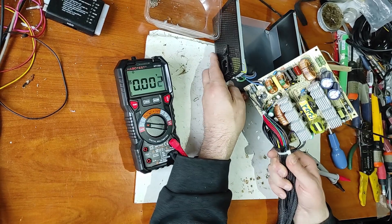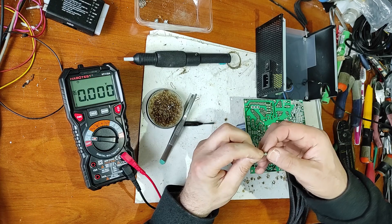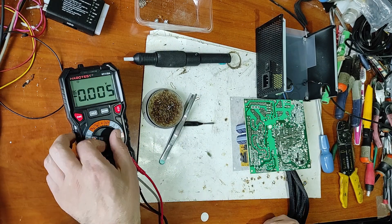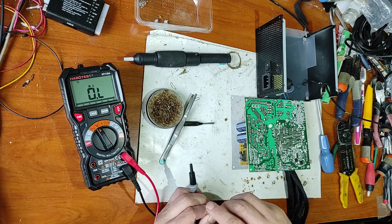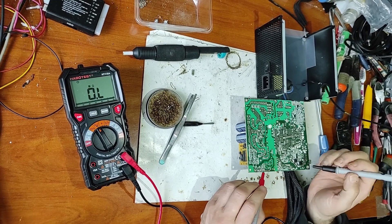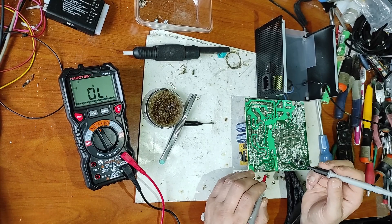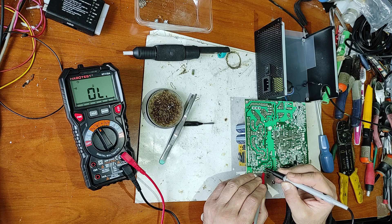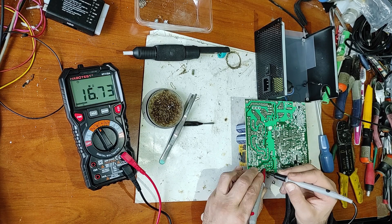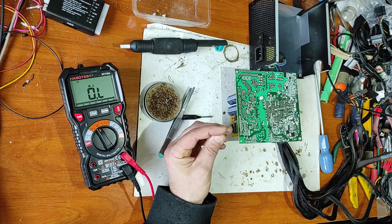Let's discharge the capacitors again. Now let's check this resistor — the green one. Let's take it out. This resistor should have a very small value: 0.47 ohms. Let's measure it — it's burnt. But before I replace it, I need to check in continuity mode and then diode mode to make sure the IC itself isn't shorted. Between ground and pin 4 there is no continuity. Checking on diode mode and normal mode — we don't have a short circuit, so we can replace this resistor.